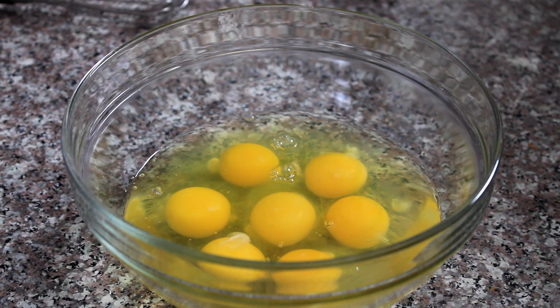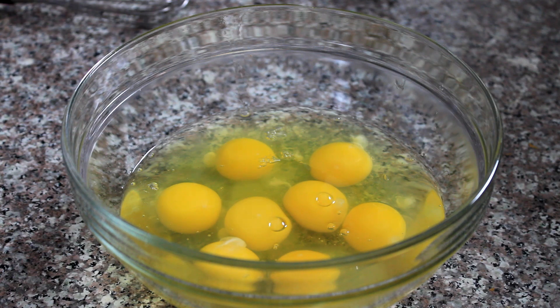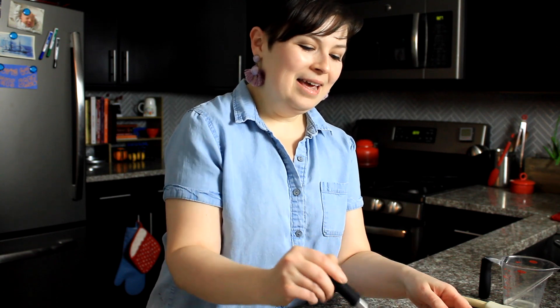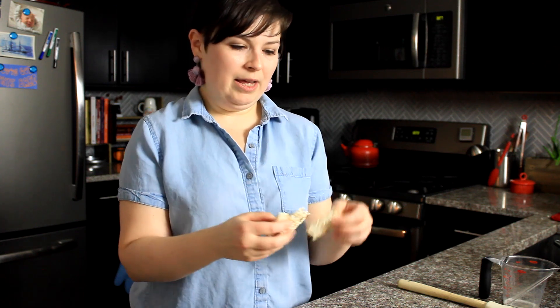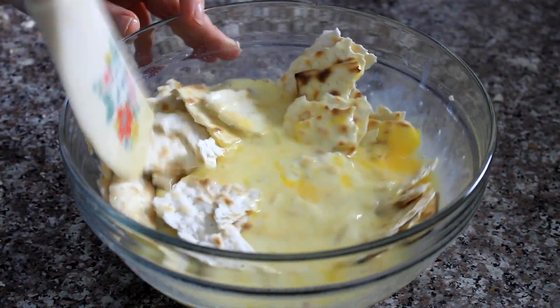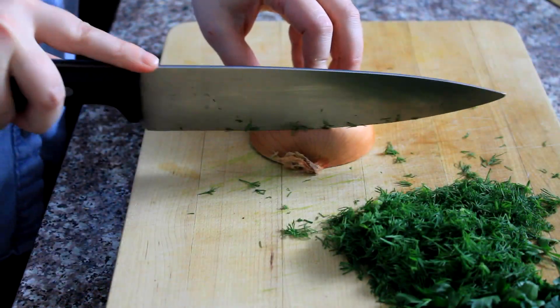I'm cracking eight eggs into this bowl, and to that I'm just going to add a third of a cup of milk and whisk it together. Then I'm going to take my matzah and break it into bite-sized pieces and add it to my egg mixture. I'm going to let them sit there for 15 to 20 minutes. While your matzah is soaking in the egg, that's a good time to prep your veggies.